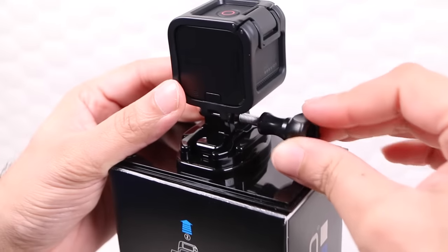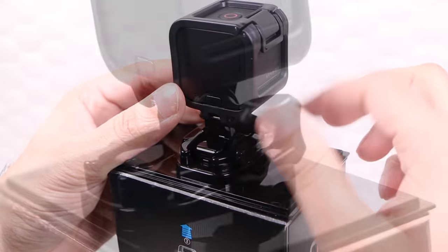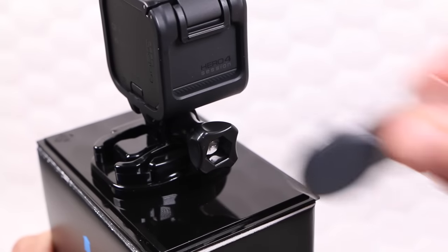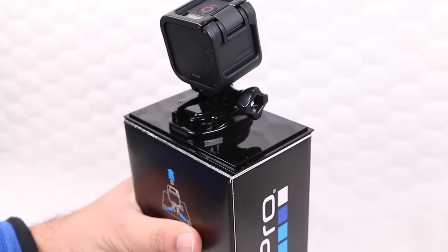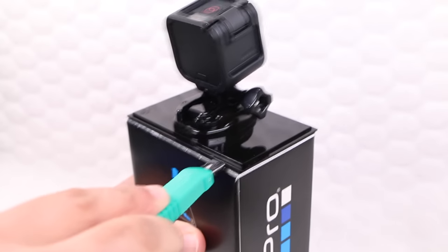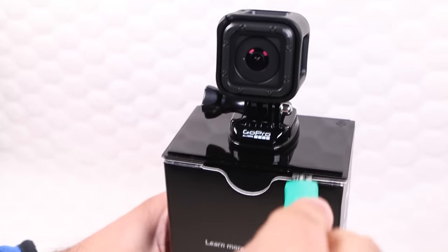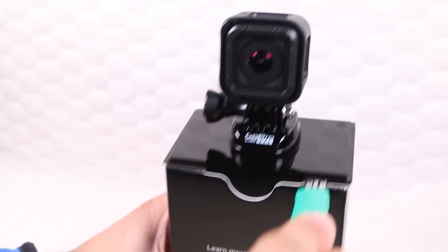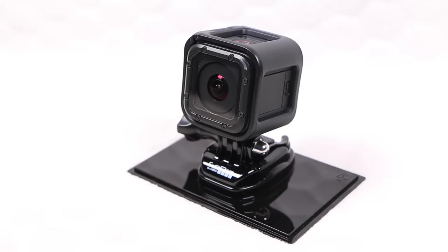When mounting the camera itself, the tighter the thumbscrew the more rigid the overall structure, so use either a screwdriver or a wrench such as the GoPro tool accessory for that additional turn. As a final note on the packaging, use a sharp knife to cut through the foam adhesive at each corner between the plastic base and the cardboard box beneath. This releases the base, which can now be used to mount your camera securely onto any flat surface as a makeshift tripod.